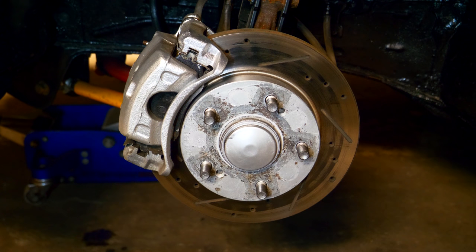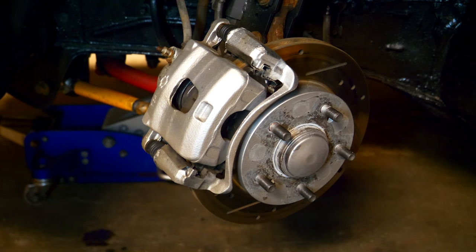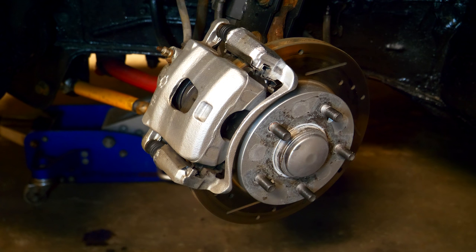The first thing we're going to do is turn the wheels in the direction of whatever side we're working on. So on the driver side, if we're starting over here, we're going to turn the wheels to the left, and that's going to give us more access to the braking components, so servicing and inspecting them is going to be a lot easier.